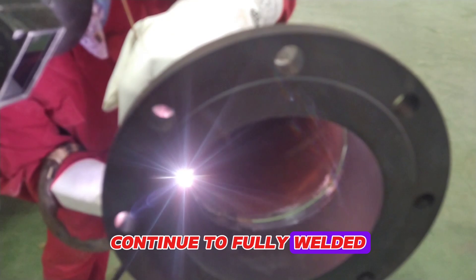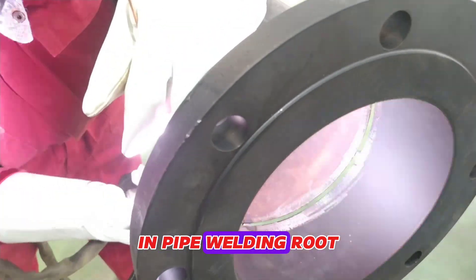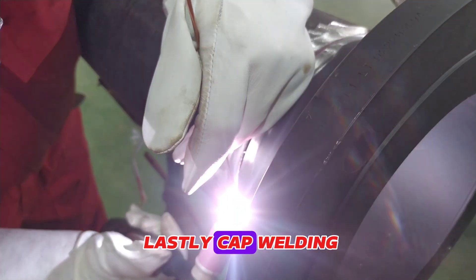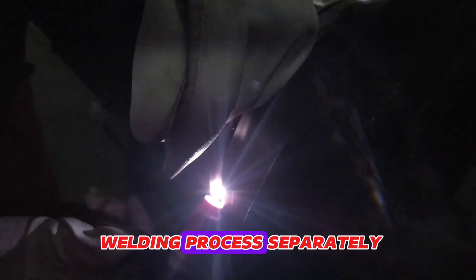Continue to fully weld the weld neck flange to the pipe. In pipe welding, root welding is done first, then hot pass welding, then filling welding, and lastly cap welding. In this video you can see each welding process separately.